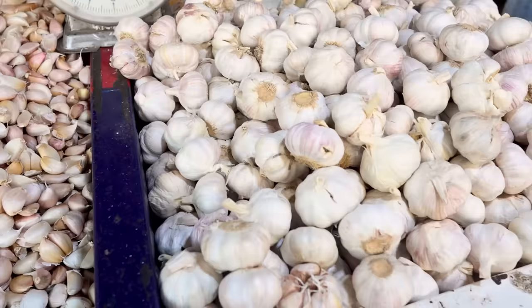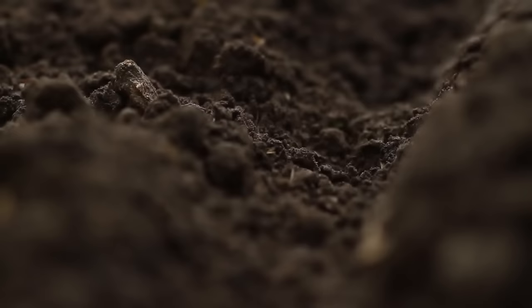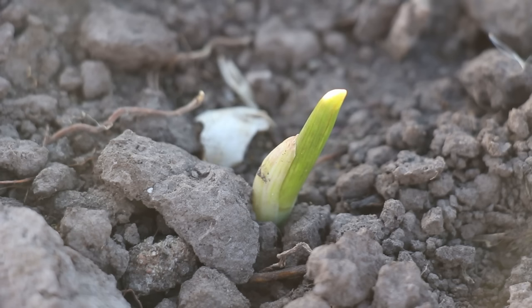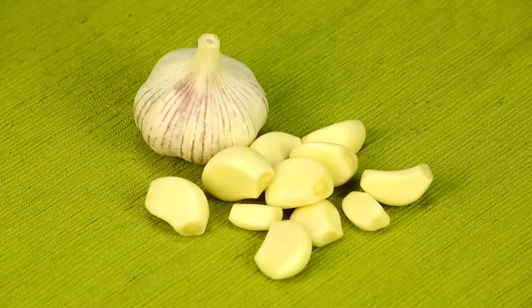Here we are at the most thrilling stage — actually planting our garlic. First off, carefully separate your garlic bulbs into individual cloves. Those cloves are like delicate treasures, so keep their papery husk on. It acts like a tiny shield, protecting them as they start their underground journey. When you place each clove in the ground, think of them like little rockets — pointy end up, ready to launch, and the flat root end snugly in the soil. Press each clove about 2 inches deep, giving them a 6-inch bubble of personal space so they're not bumping elbows with their neighbors.